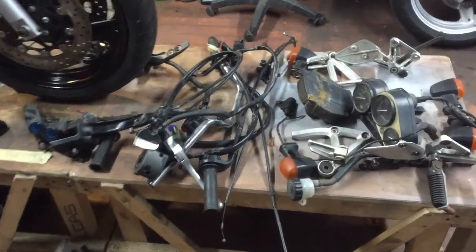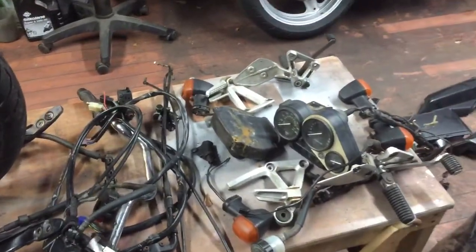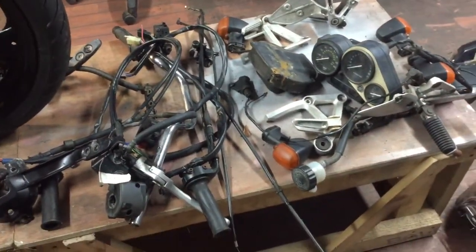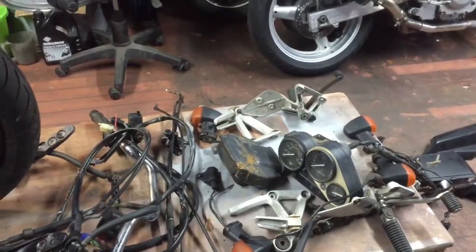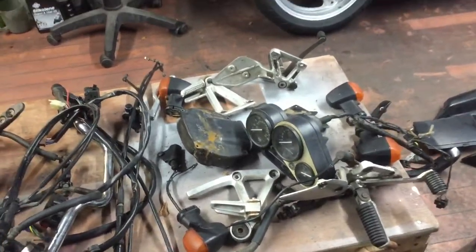Right now, as you can see, it's all there, it's all laid out, and I'm still deciding what I'm gonna do — for example with the likes of these footrests and rear sets and what have you. They're still very crusty.